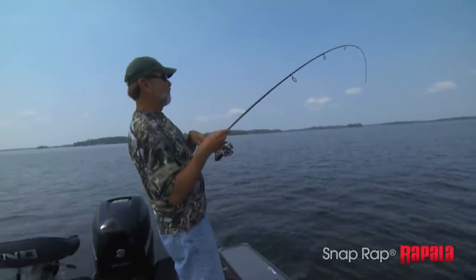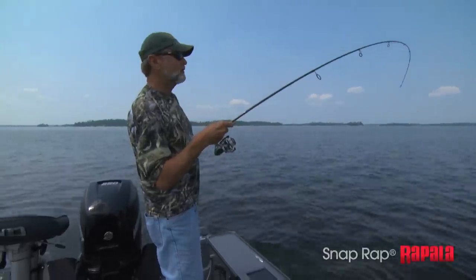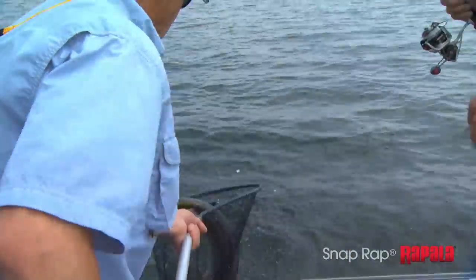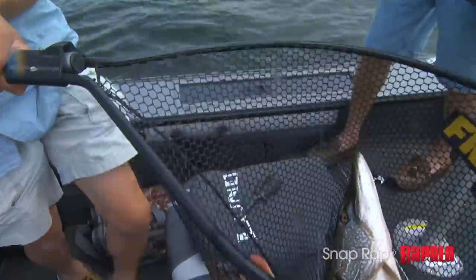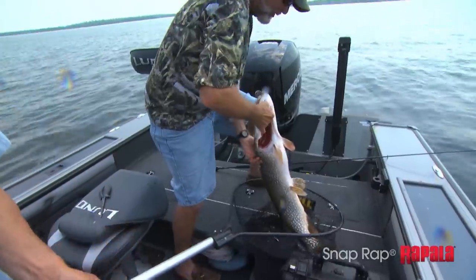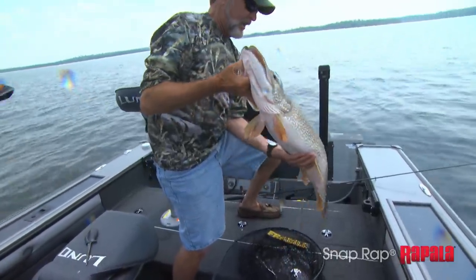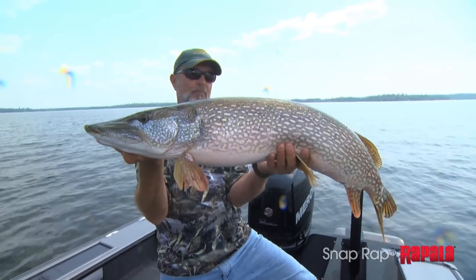Whoa — big, big, big guy! Wow, look at the size of that pike!